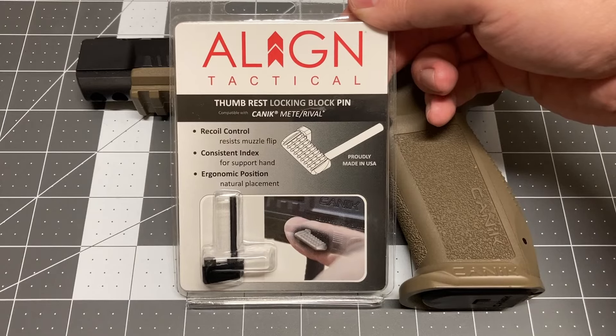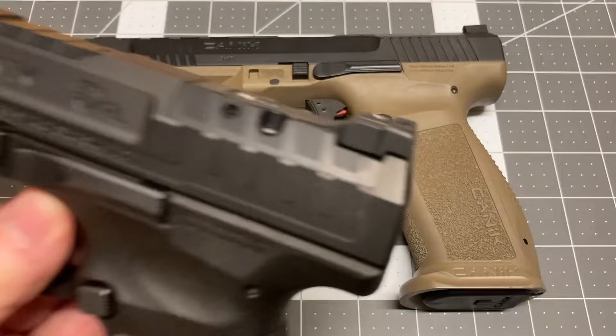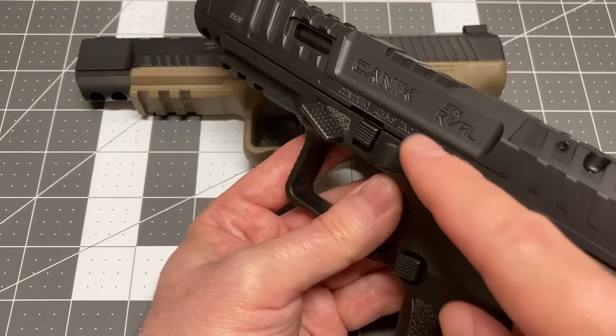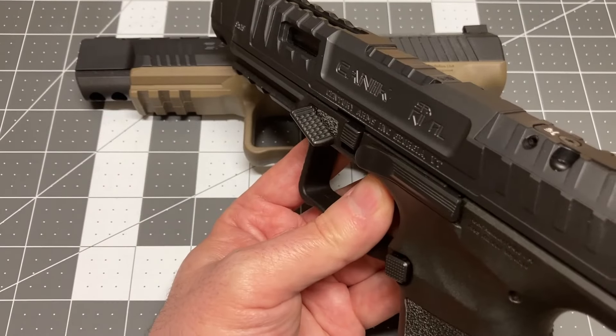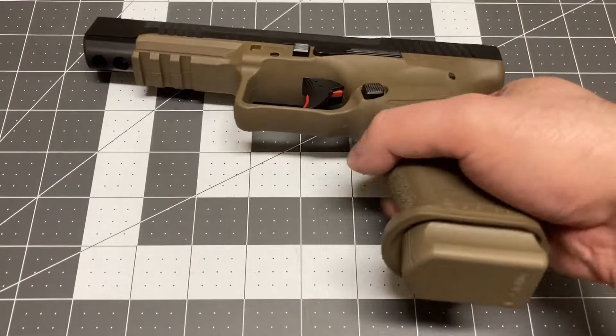This is the locking block pin thumb rest from Align Tactical, for use with the Canik Mete and Rival Series. This is a replacement part that offers effective recoil control, and installation by an experienced armorer is recommended.